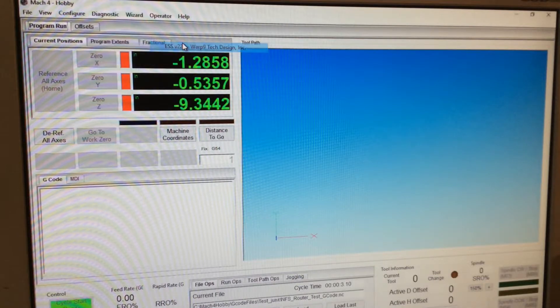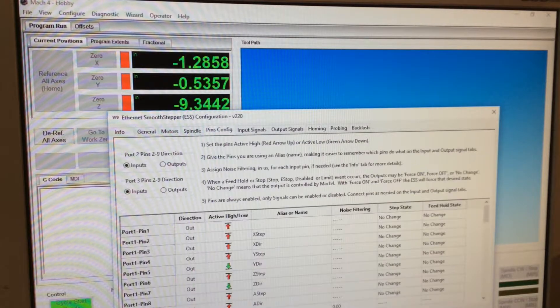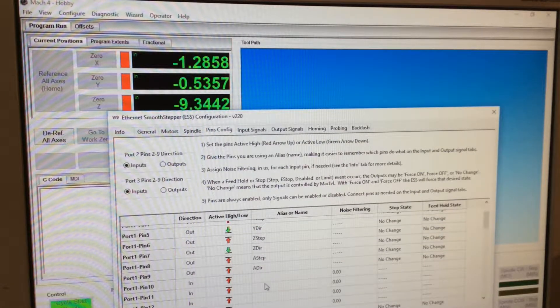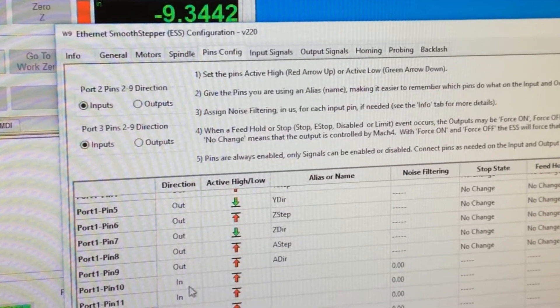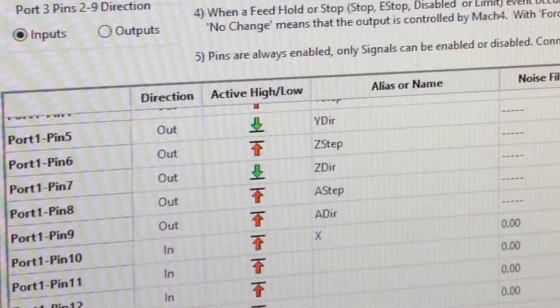Now we're going to come to the ESS — we've got to configure the ESS. We go to pins configuration. Port 1, pin 10 is an input. We're going to change that to X home. We're going to give it an alias just so we can see it propagate everywhere else. You don't have to name these things, it just makes life easier. So it's X, Y, Z, and A home.